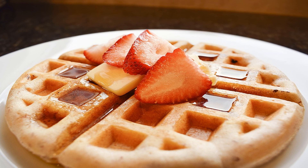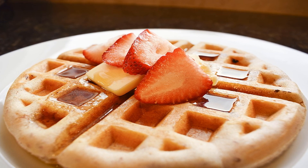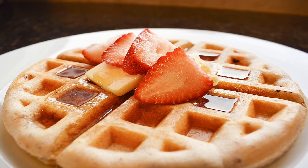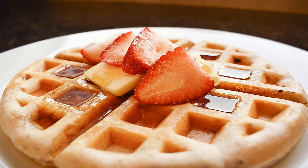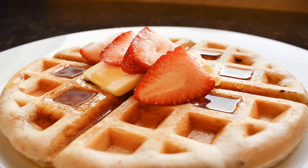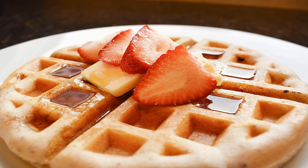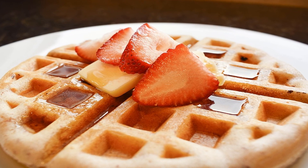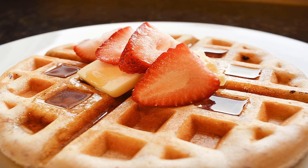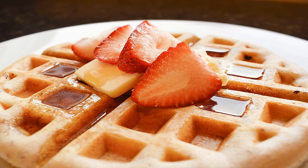Grab the waiting toaster pastry rectangles from the fridge. With a tablespoon, scoop a heap of the pumpkin mixture onto each bottom dough rectangle, leaving about a 1/4 inch border. Next, place the second rectangles on top of each toaster pastry and seal the edges down with a fork. Poke three small holes on each top to let air escape while these cook.